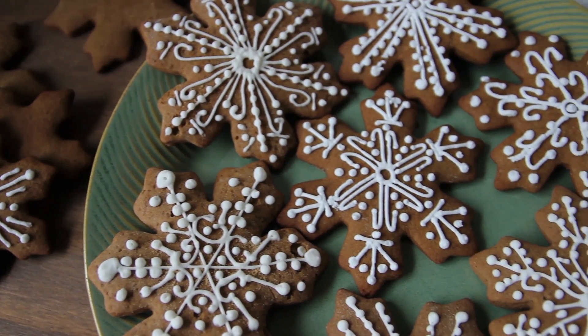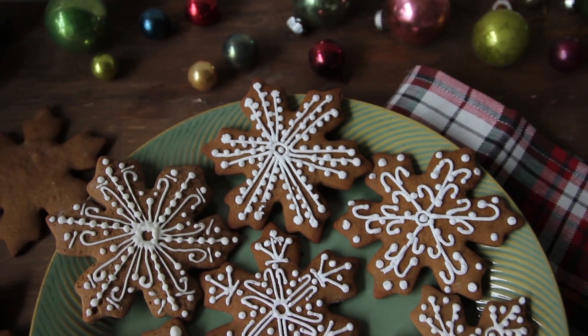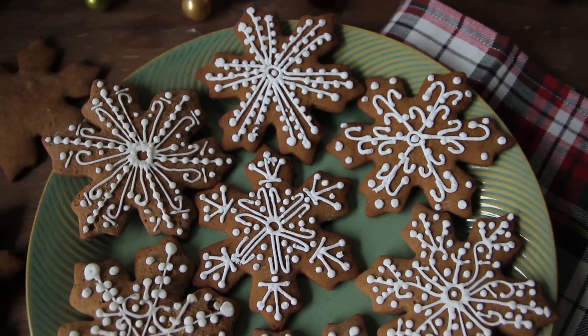And that's it! You can find the full recipe in the link below. Let me know what you're baking this holiday season and if you like this video subscribe for more sweet recipes. Thanks for watching!